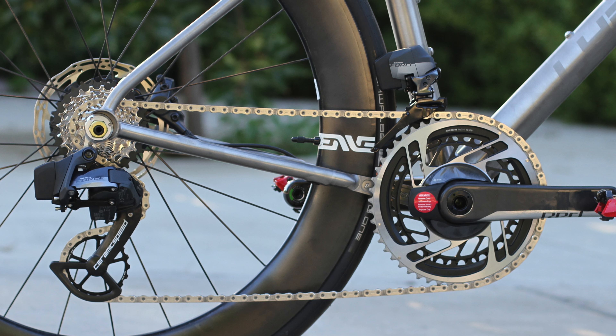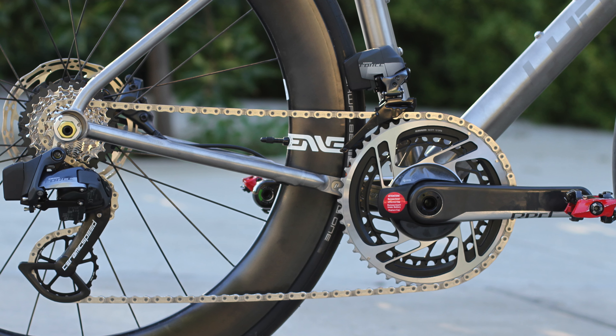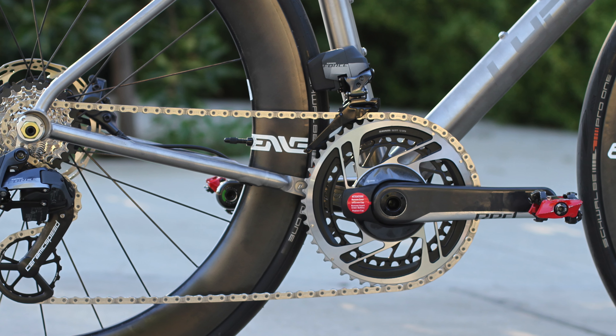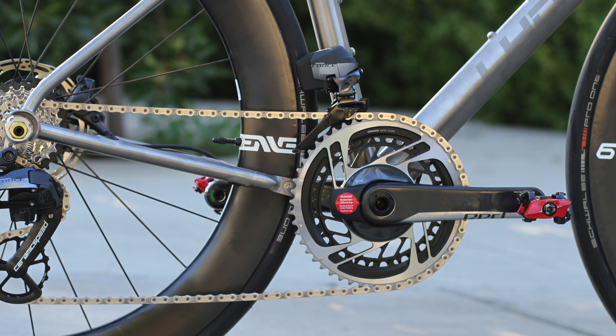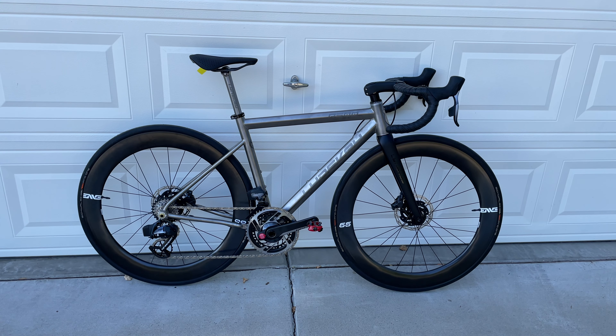In terms of the groupset, I went with SRAM Force eTap, and for the crankset I went with Red with a Quarq power meter. I think that's about all of the components and groupset that I have on here.